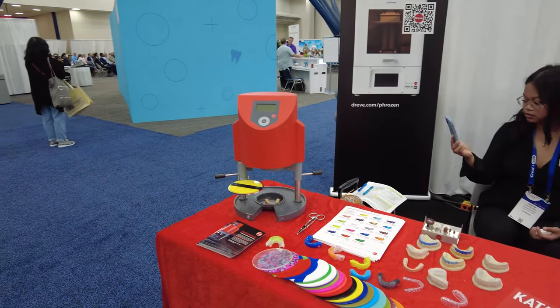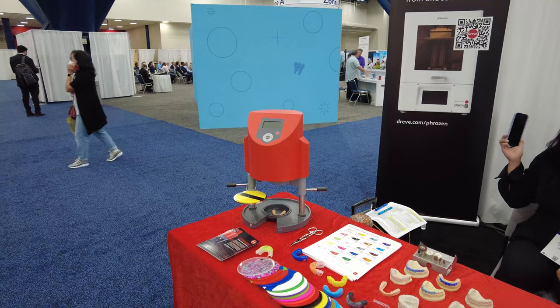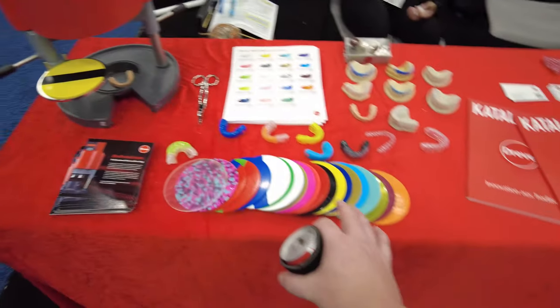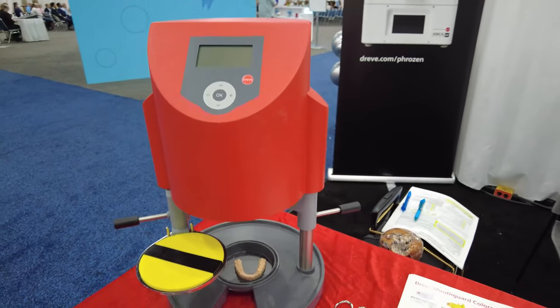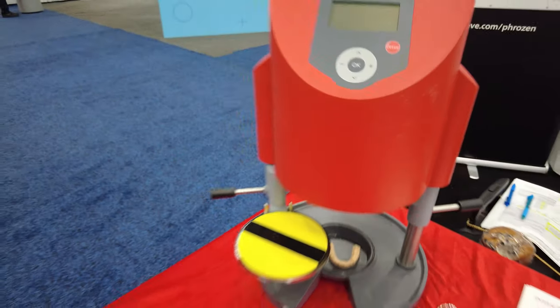Are you familiar with vacuum forming? Absolutely — these are the blanks and what it does is create a vacuum, heat them, suck down, and then you have a negative of your image. Very cool.